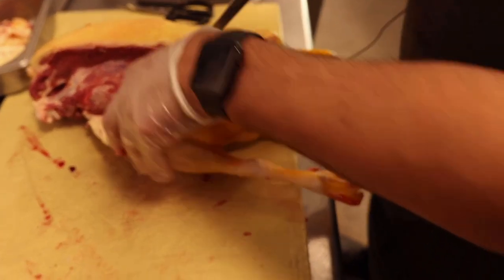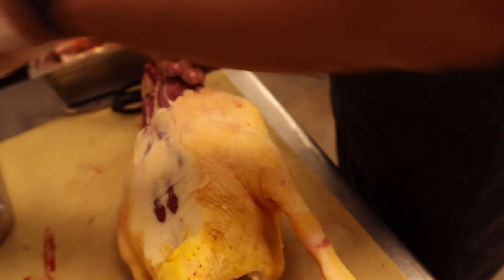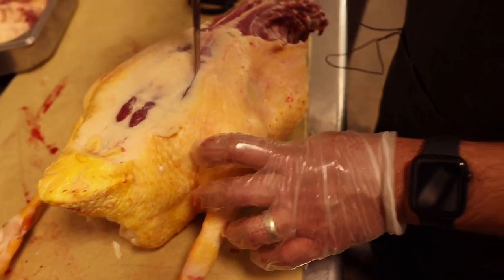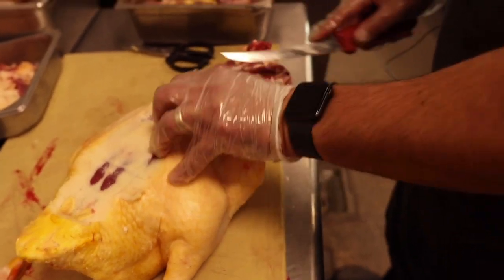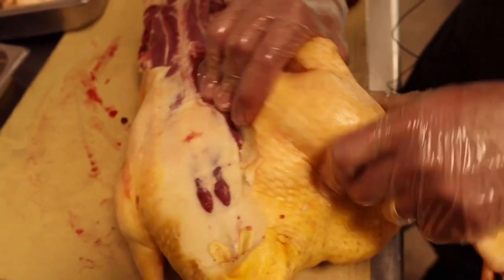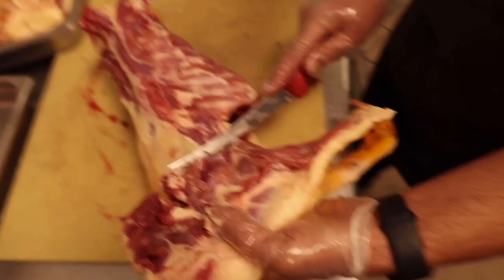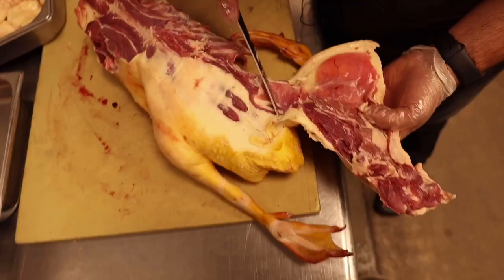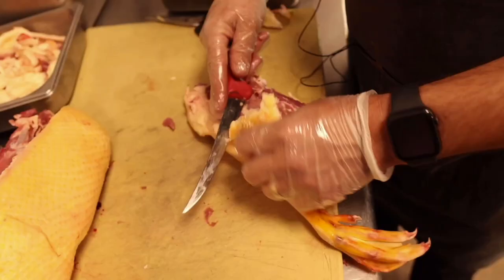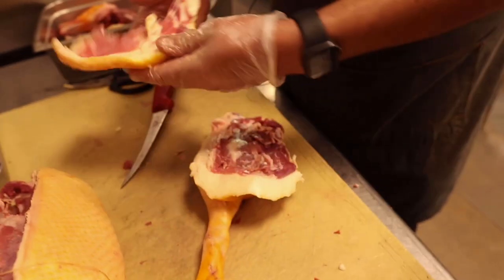Now the leg is coming off — we're keeping the foot on because it's cute. Finding where the rib cage ends and preserving as much skin as possible. Taking off the back shoulder meat, tracing around with the knife, getting the oyster, then popping the joint out of the socket. Following it all the way down to avoid the gland, giving us a huge beautiful duck confit leg with the whole foot on.